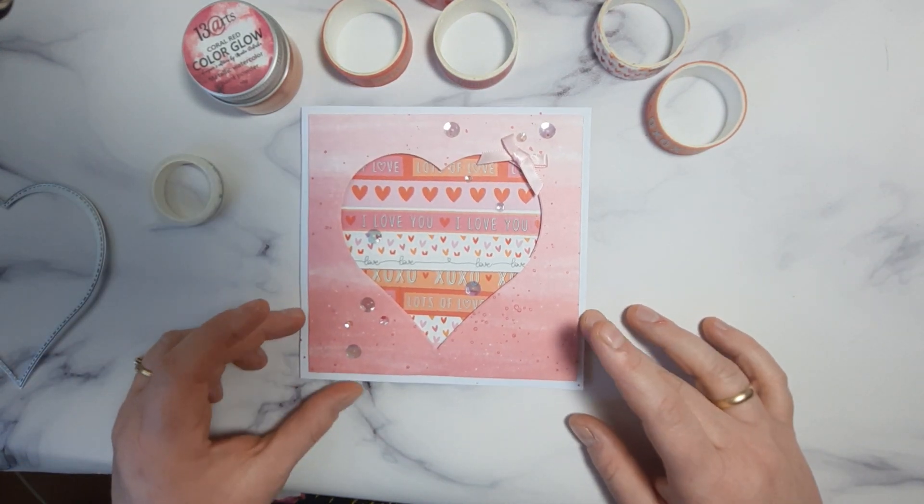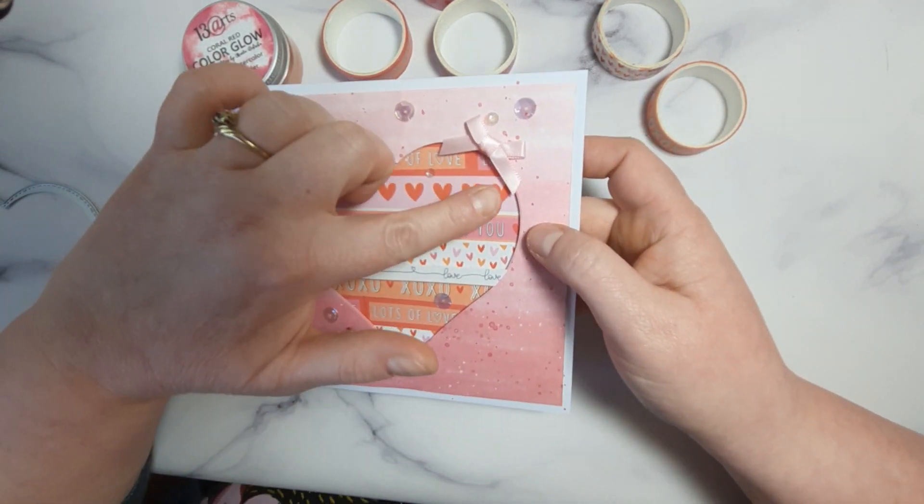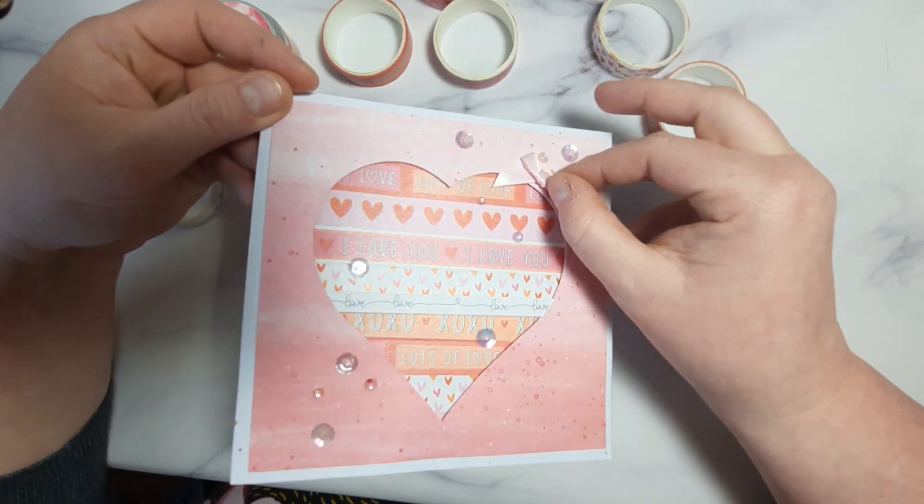And then the last step was adding a few sequins and a little bow. So now this bow — I didn't plan to add the bow, but I made a little mess there.